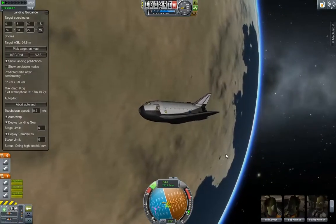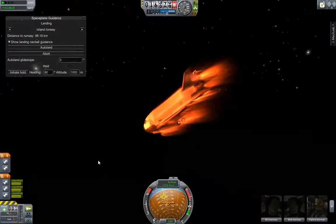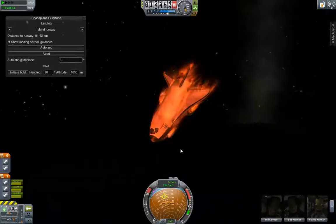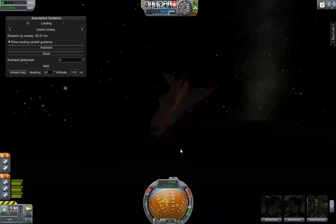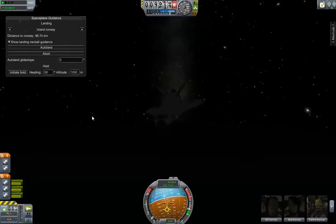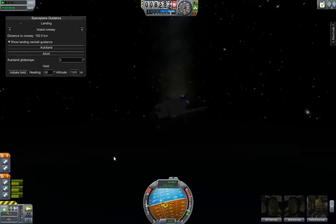MechJeb doesn't let me do that. My shuttle is coming in — I overshot the runway so the MechJeb landing didn't work with this. It's still a cool mod. I'm going to have to try to do a manual landing with it. It shouldn't be too difficult. I overshot by a good bit and it does not appear to be wanting to turn around at all. See if giving it some gas would do it. Still doesn't appear to want to turn around.